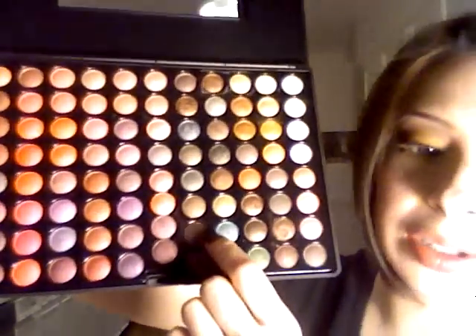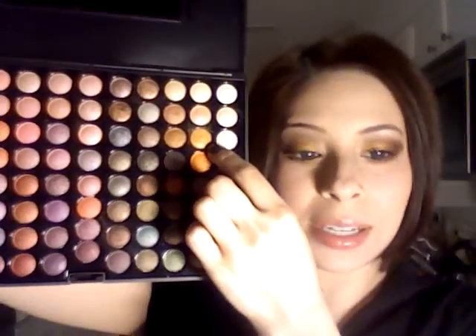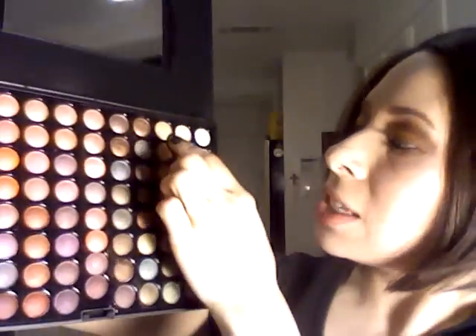MAC makes a really pretty bronze color that you can substitute for that. This one is a lot like Gold Mine — Gold Mine is a little bit more yellow, which is actually really pretty. For this highlight shade I would suggest maybe Nylon. If you don't want to use matte colors, like I said, you can find L'Oreal Hip pigments that will do the job very very nicely.